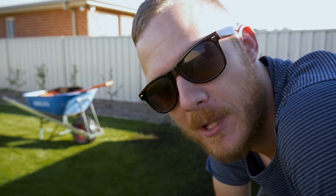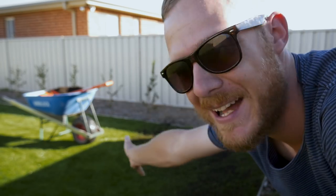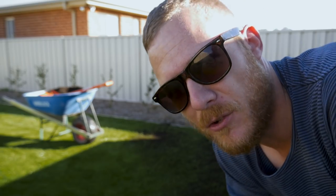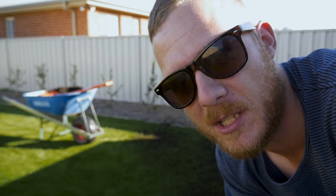There are a couple of other ways to do it. Some people like to tip the soil out and spread it with a rake. I'll give you a quick example of how you do that. I find it takes a bit longer, but you do get even coverage. It just comes down to personal preference — I like the flicking technique better.